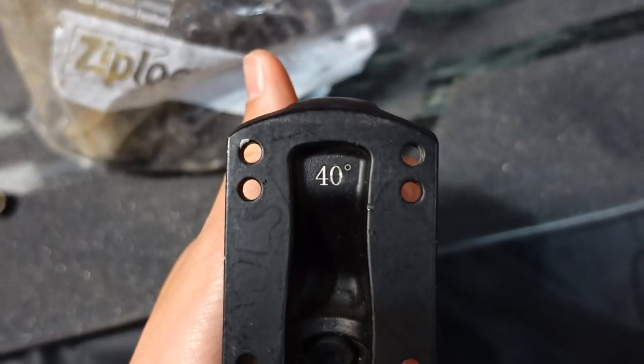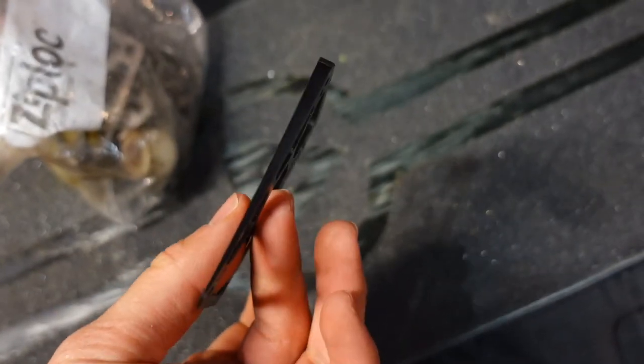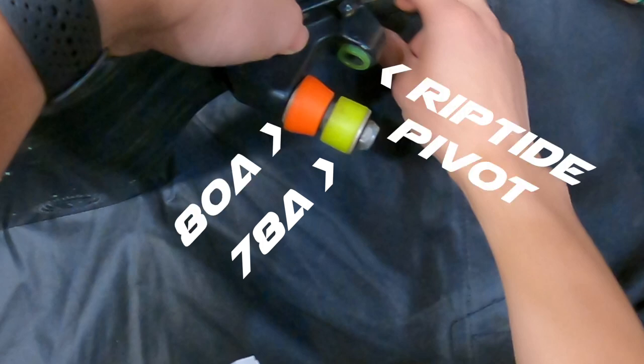In the front I have a 40-degree truck, which ends up being more like 55 degrees, and I adjust it with a 3mm seismic riser. The bushings are about the same as the rear setup, but a little lighter.